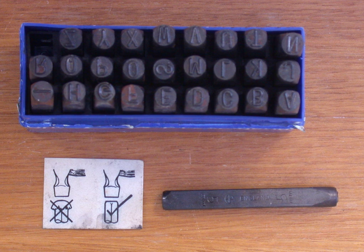Tablet press punches are a part of a tablet press. Unlike most punches, tablet press punches have a concave ending in the shape of the desired tablet. There are lower and upper punches to compress the powder in between.